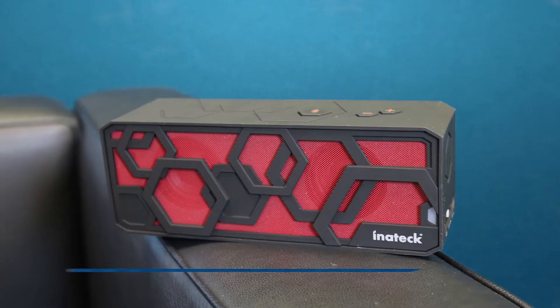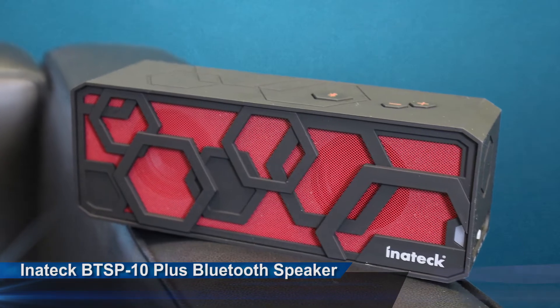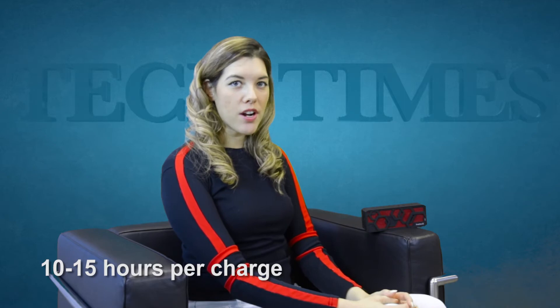I'm Lauren Keating with Tech Times with a review of Inateck's BT SP-10 Plus, an updated version from the BT SP-10, a Bluetooth-enabled portable stereo speaker. The Plus is a Bluetooth 4 device with a slightly longer battery life than its predecessor.